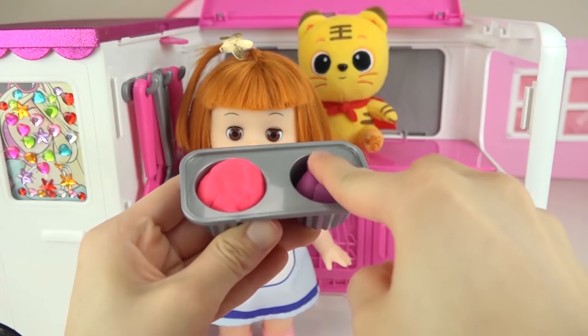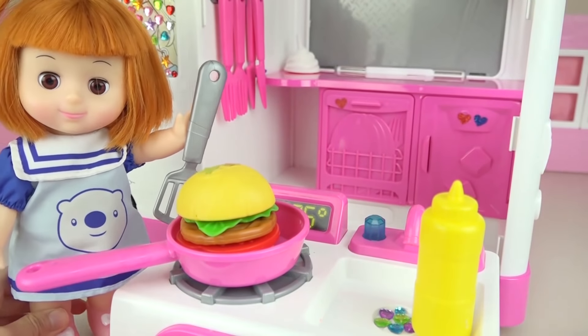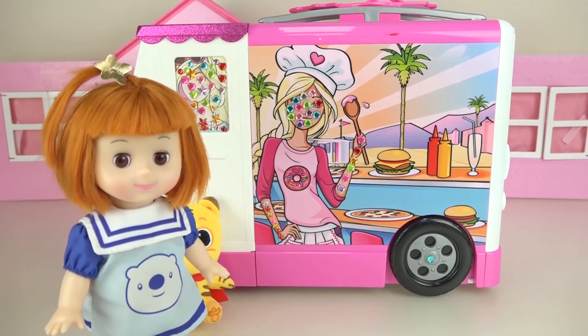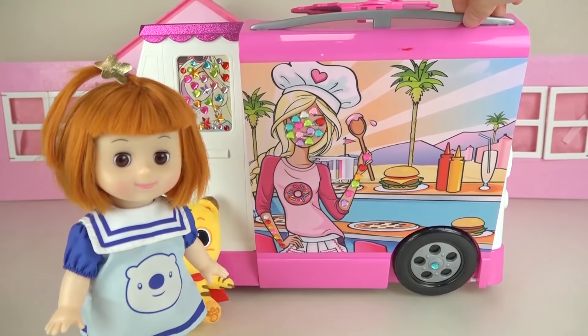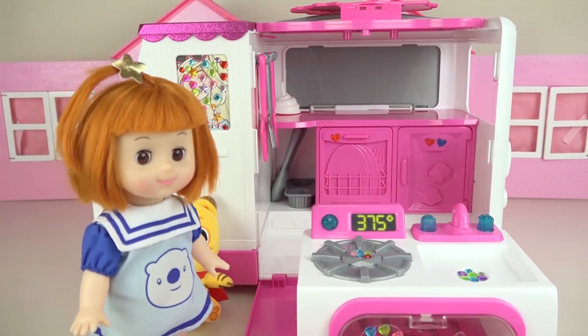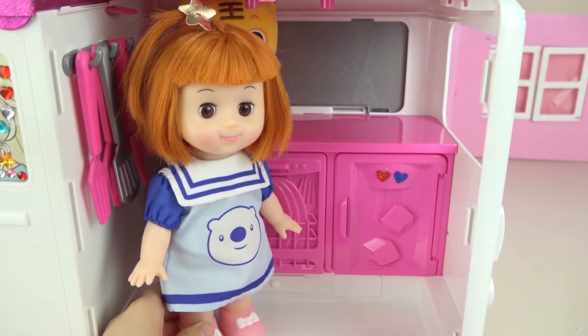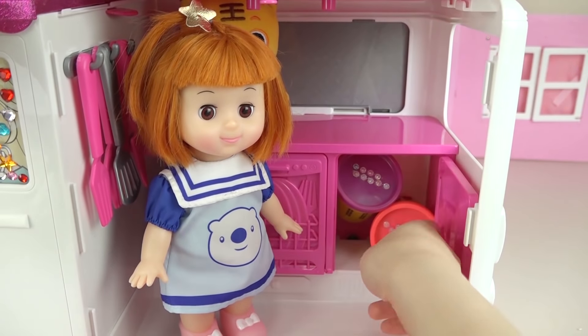Hi friends, how are you guys doing today? Let's make delicious food with the camping cart together. Let's open the cabinet and take out the doughs.